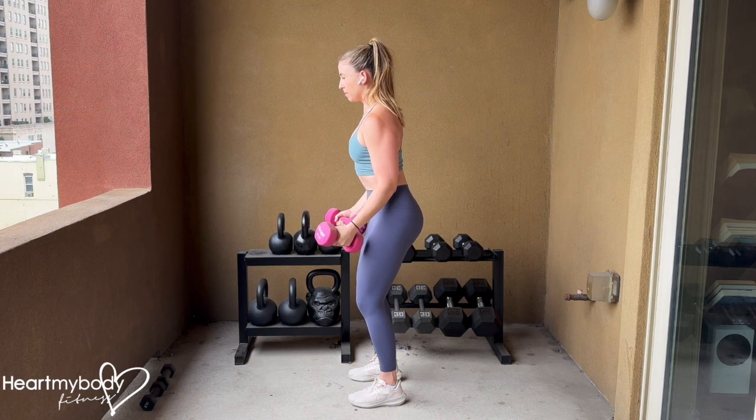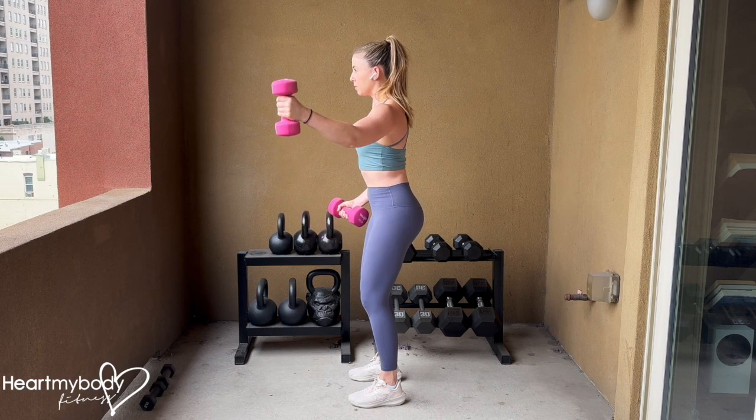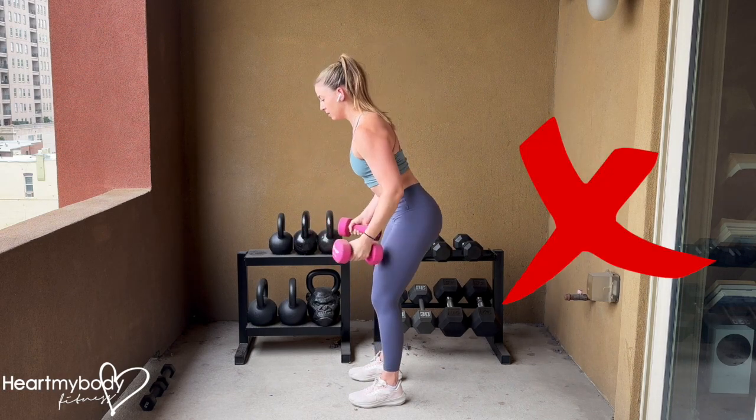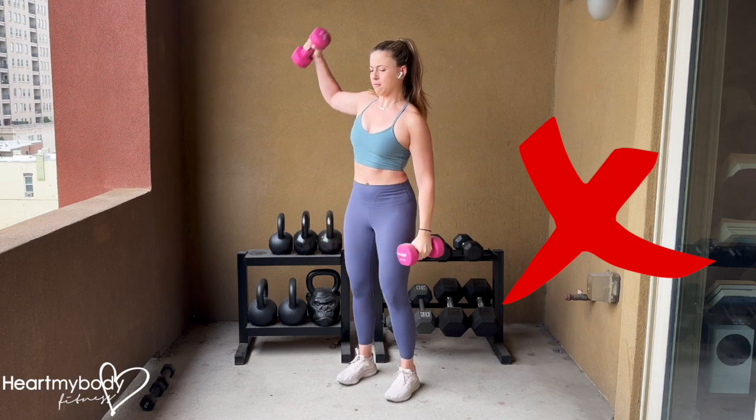Repeat on the other side. Note that your arm should raise slightly forward of your shoulders if looking at yourself from the side. Do not drive your hips forward and back, do not rock your hips side to side, and do not lose proper form just to raise your arms higher.